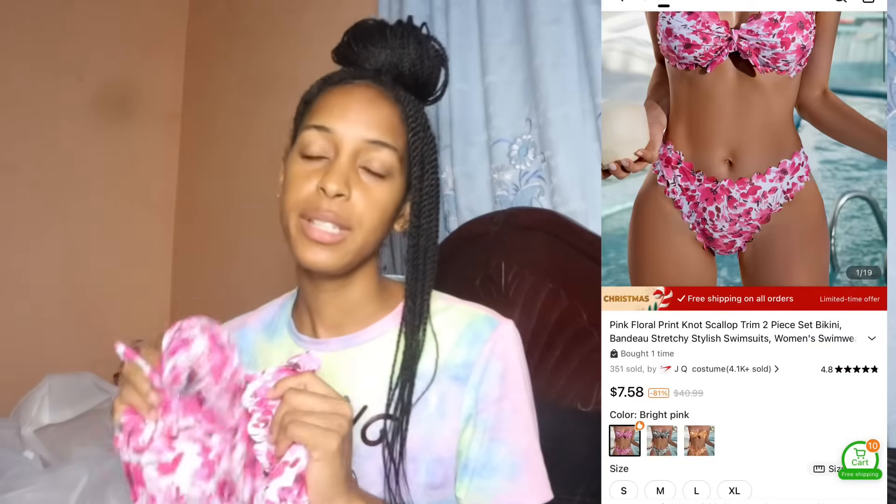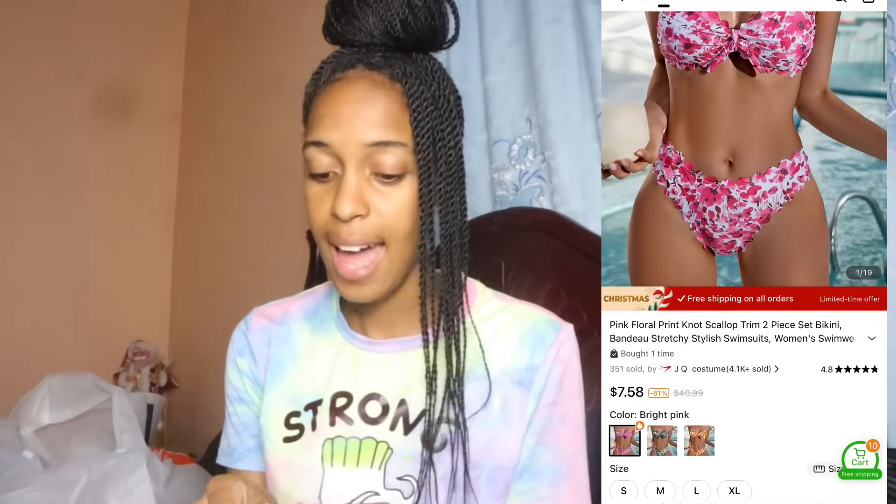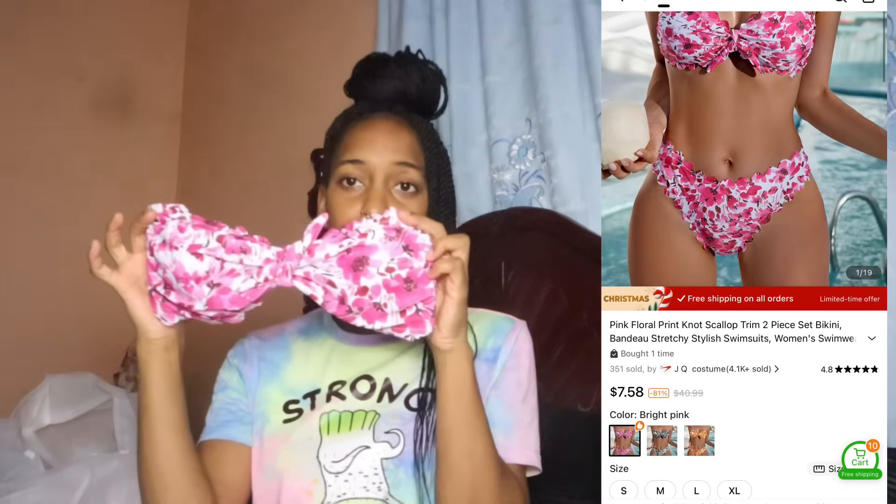This is a multicolored floral bikini. When I saw this I knew I had to get it — the color is so nice. It has a little cute knot right in the middle, and this is the back and the bottom. It's really pretty and I got two bikinis for myself.